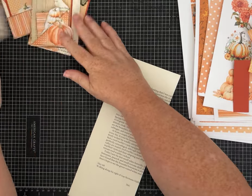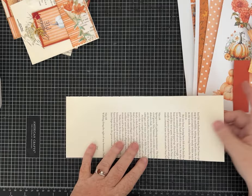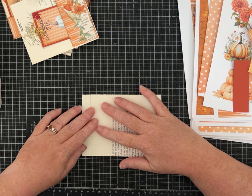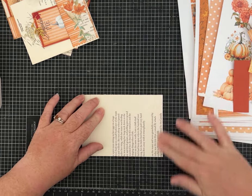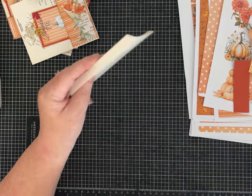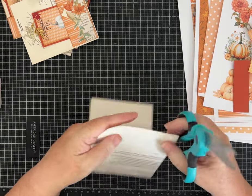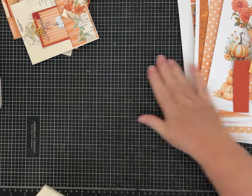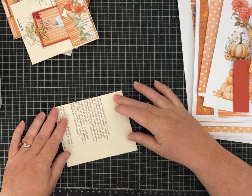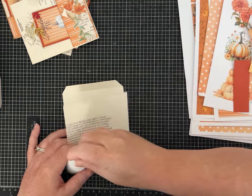Let's do the big pocket first because it's probably the easiest of all. All I did was fold the paper over, leave about a half an inch, and then fold that back over. I quickly mitered the corners to make it glue together nice and smooth. We're going to glue along the bottom and then glue the flap down.